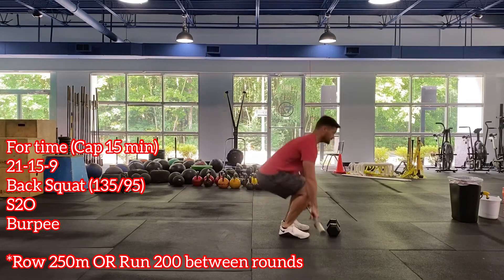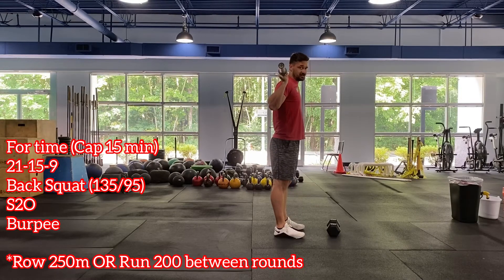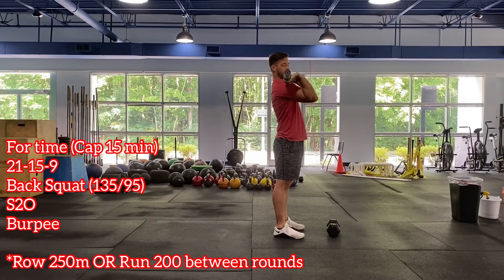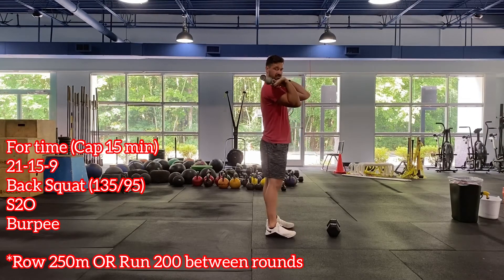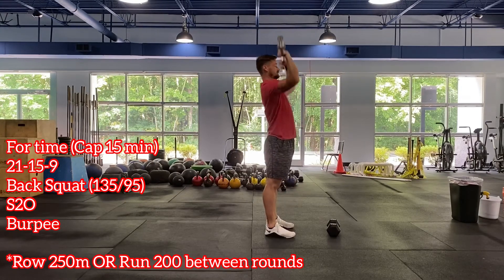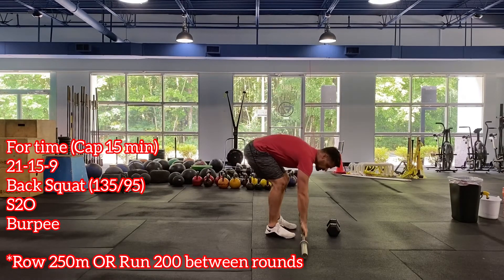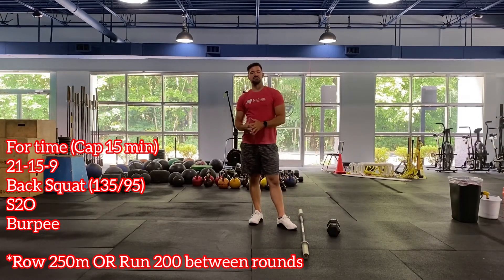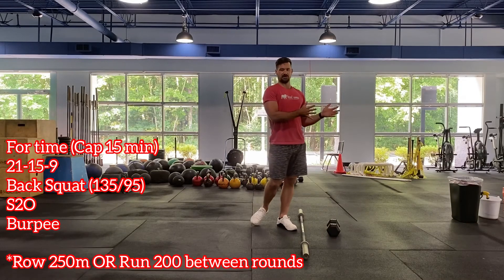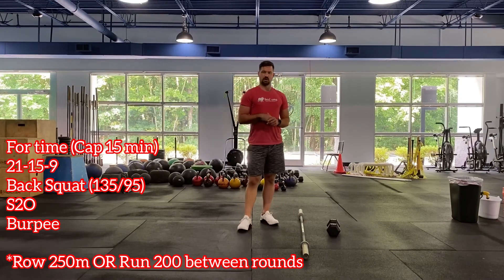For the back squats, remember you have to clean the bar up, get it overhead, and set it on your back. If you're not comfortable getting it all the way onto your back without a rack, you can keep it in the front rack and do front rack lunges instead. After those, come back into the front rack and do your shoulder to overhead — jerk it, strict press it, anything to get it from shoulders to overhead. The weight is fairly heavy; shoot for two to three sets on the shoulder to overhead. Back squats should be unbroken — you don't want to have to pick it up a second time. Rows and runs should be a minute or less.